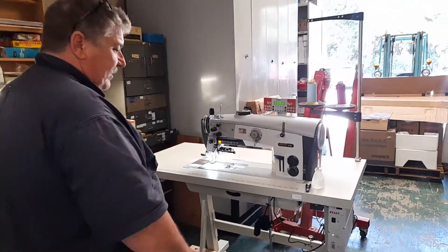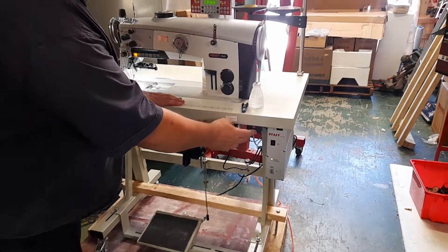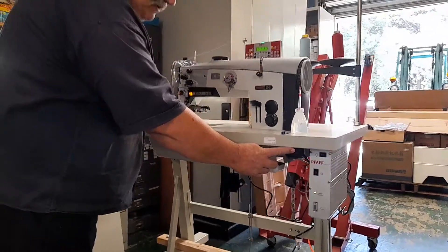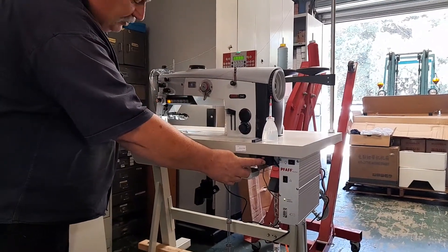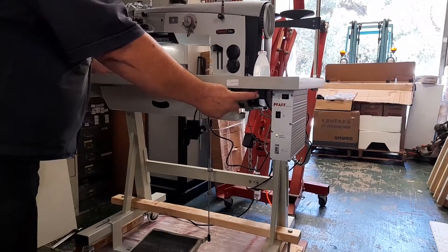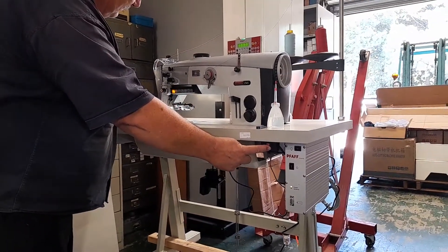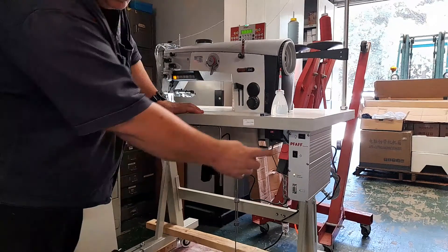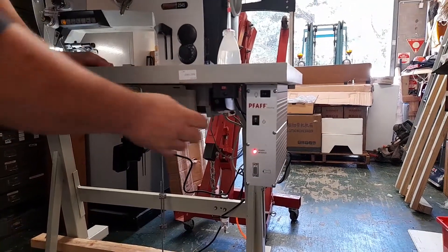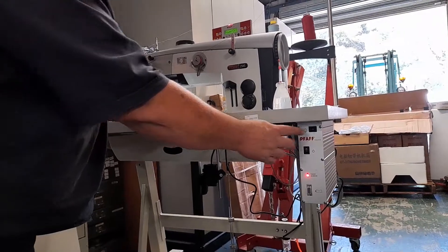There's a switch down here which turns the light off on the work area, and you can also adjust the amount of power that the light gives off by pressing this little button over here. There's also a switch up here, and when you turn the machine off the actual light still stays on.